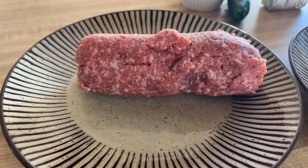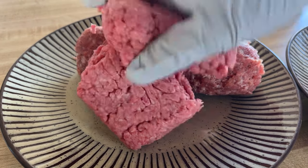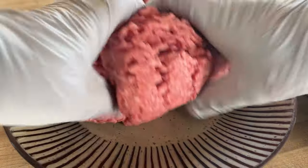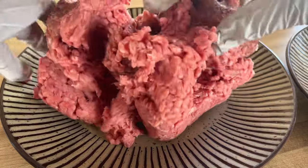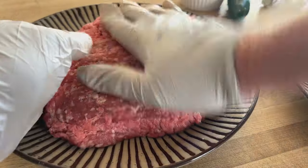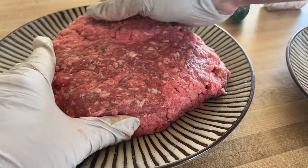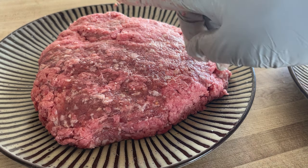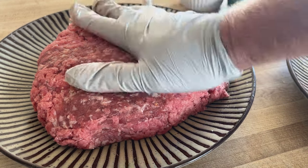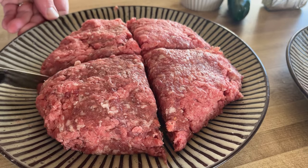I'm going to go ahead and mix the one pound of ground beef and the sausage and the ground beef together. We've got it all mixed in, so it's about two pounds right there total. We're going to make each one of them half pounds, so we'll be making four.